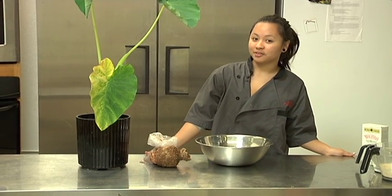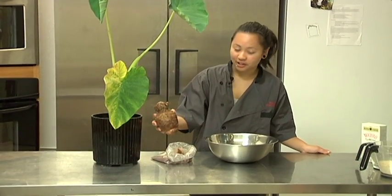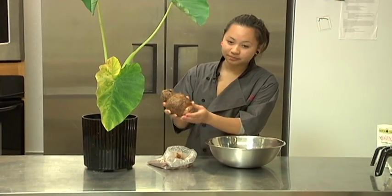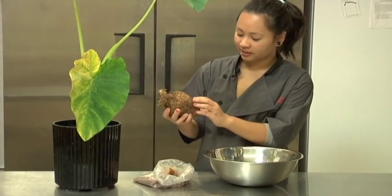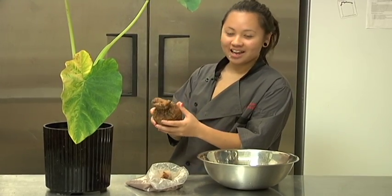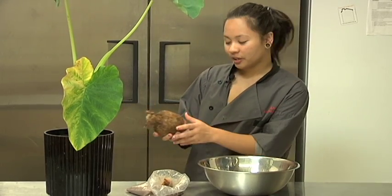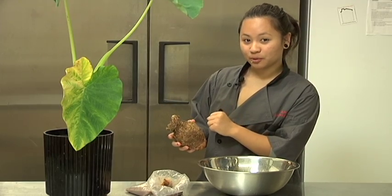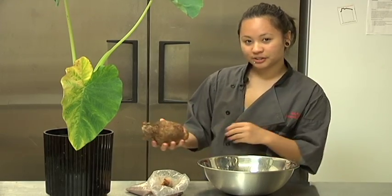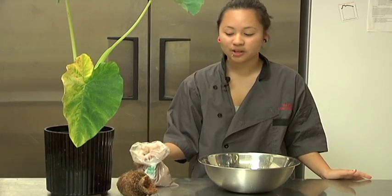Poi is made out of taro. This is a taro plant, and in the soil of the taro plant is the taro, which is the main thing. You just take this part and you boil it. You can either make it like a potato, or you mash it up into Poi and just add water to it. You can make it like that, the organic way.